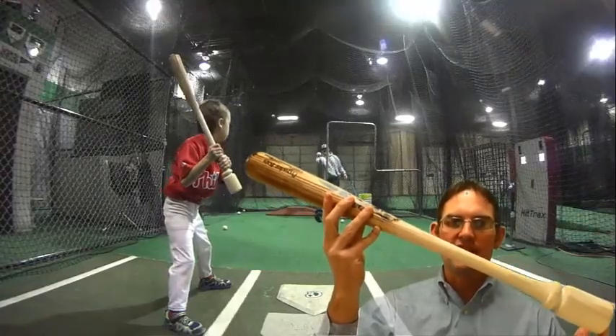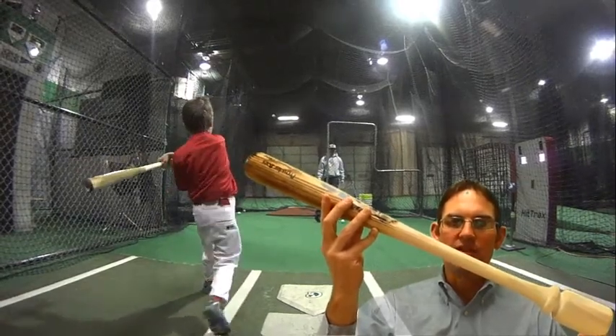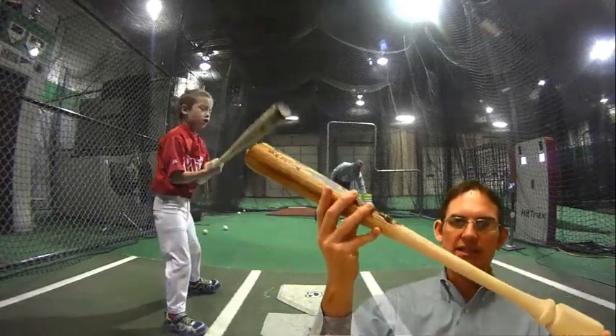The goal was to help kids keep their hands inside the pitch and overcome the weight of the bat. The idea came from a counterweight. After researching a little bit online, I started looking at other devices and bats that are out there.